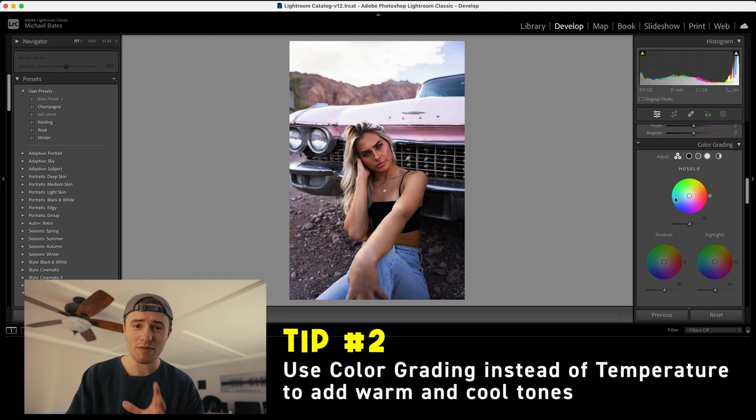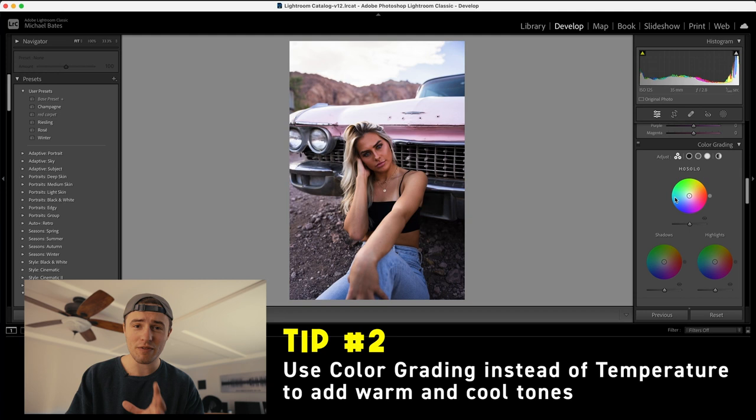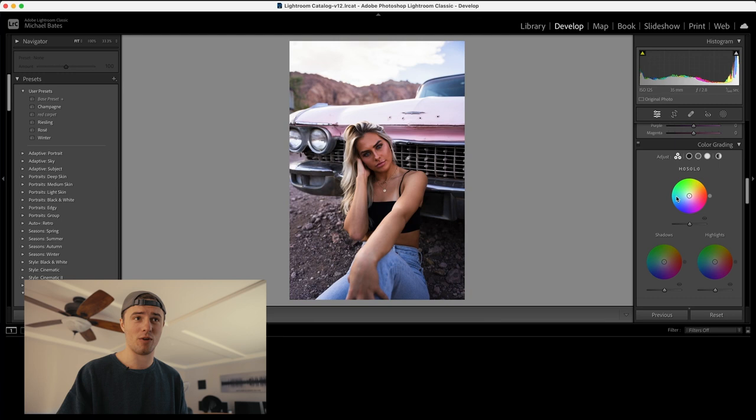Tip number two: instead of using the temperature sliders to create a cooler or warmer image, use the color grading panel. Grab the midtones and just push it a little bit into the orange, and grab the shadows and push it a little bit into the blues.